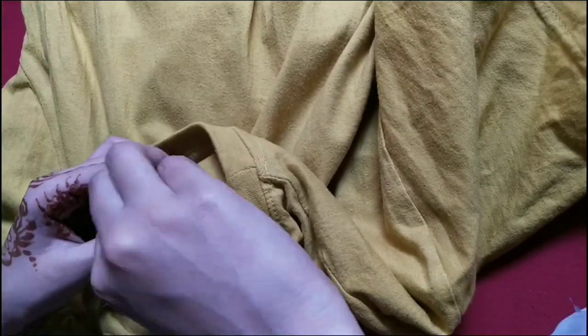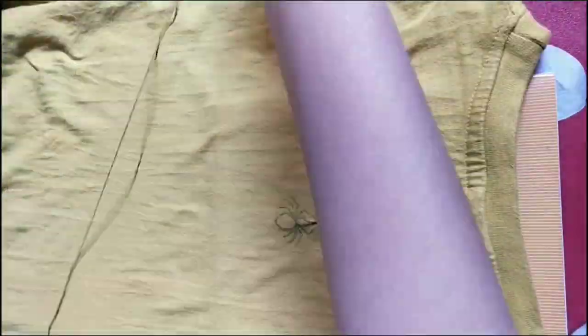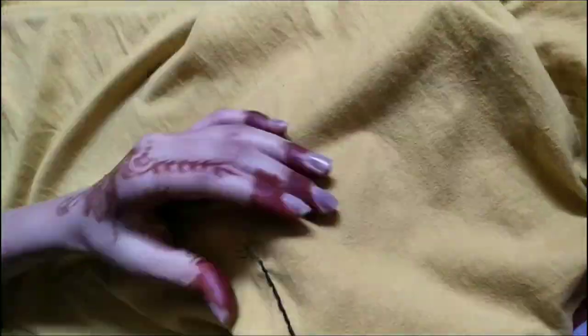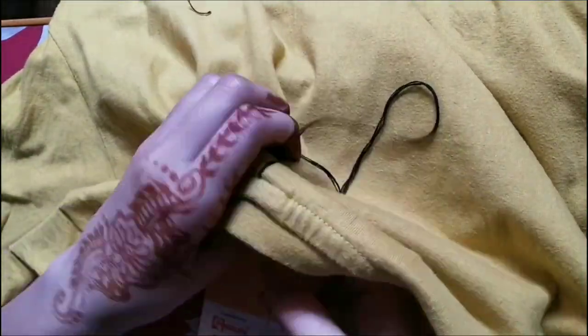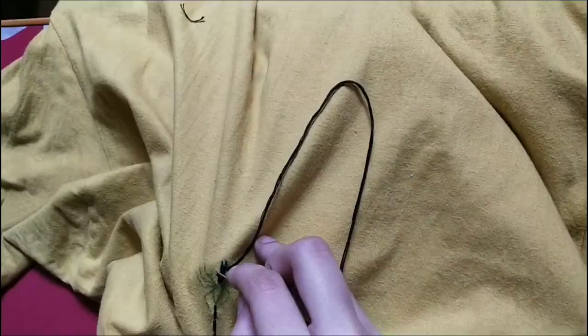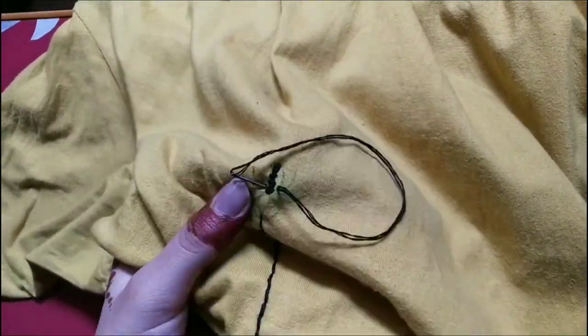After doing the line, just knot it from the back to secure it. Because we want the spider to look more detailed, we'll take only two strands - when we needle it, it will become four. On the spider's body we'll stitch a hashtag shape for a little bump, then we'll do sleeping lines to cover the whole body.